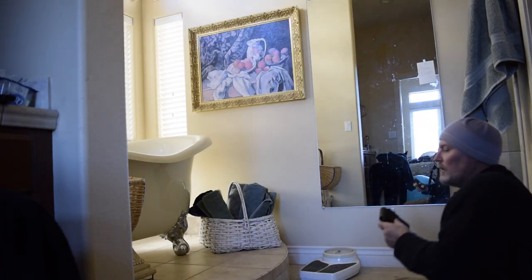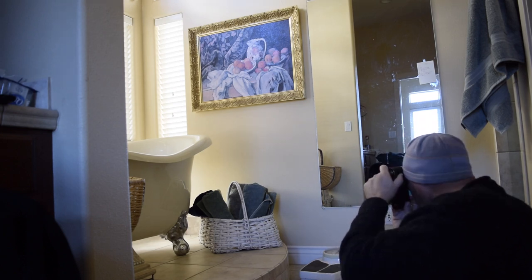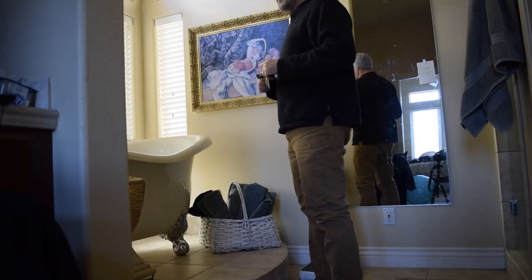The focus lock is in the way of the viewfinder a bit. The rangefinder is difficult, but — oh, I like this. I hope this shot turns out. Portrait of a bathtub.